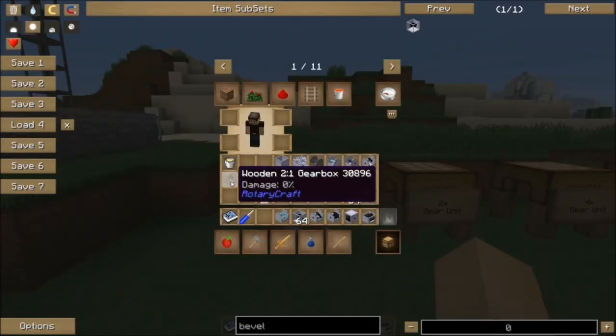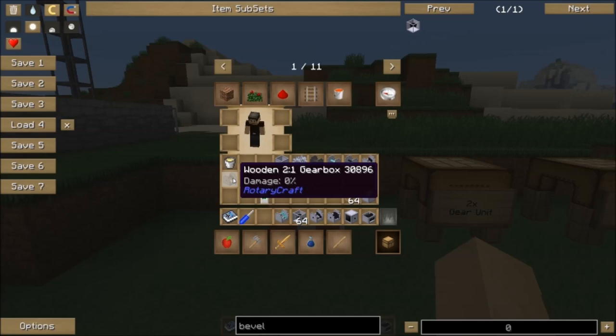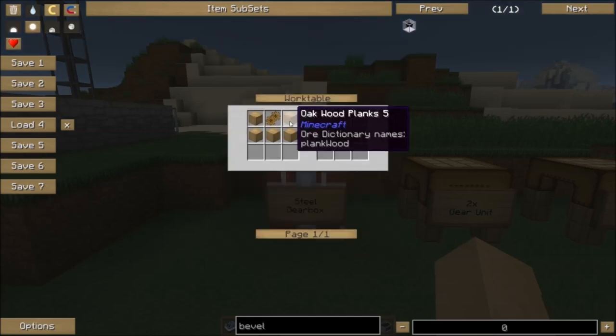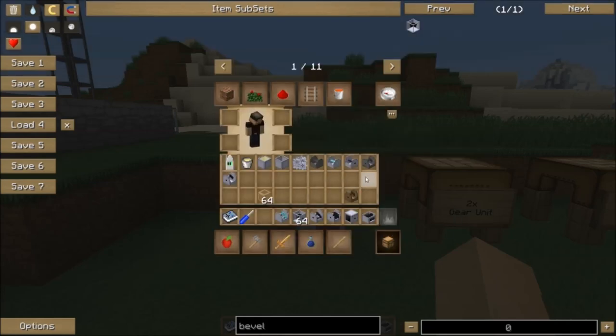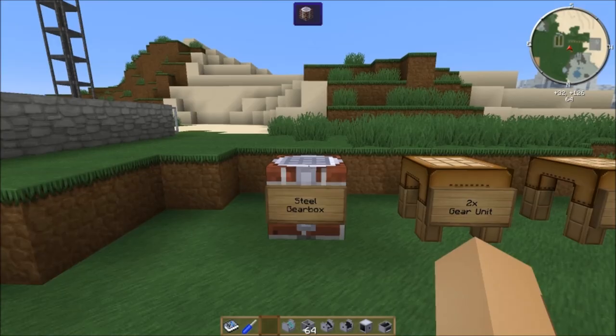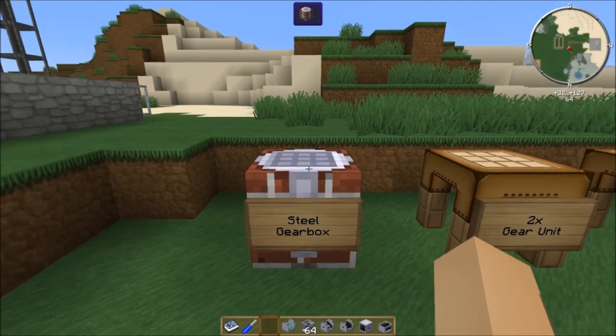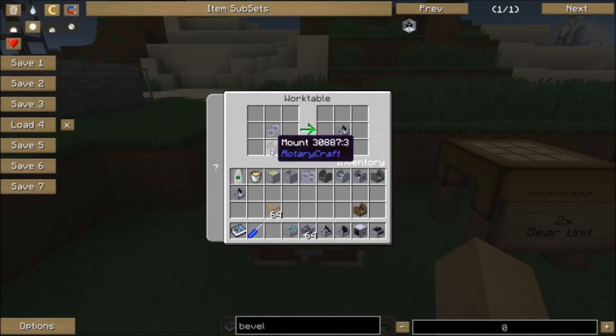The basic gearbox can be made out of wood, stone, steel, diamond, or bedrock. If you're going to make a wood gearbox, you use wood planks and gear units. If you want to make a stone gearbox, it's stone slabs and stone gear units. We're going to make some steel gearboxes, because I'm going to use primarily the hydrokinetic engine to demonstrate, and we need steel as a minimum to deal with its power output. Gearboxes of steel or higher are crafted using mounts. Whatever gear unit you put in, that's the gearbox you get. With a 2x gear unit you get a 2-to-1 gearbox; with a 16x gear unit you get a 16-to-1 gearbox.